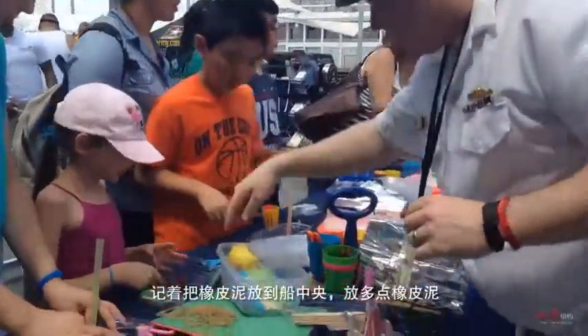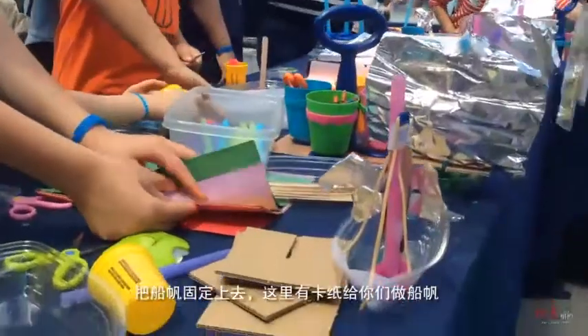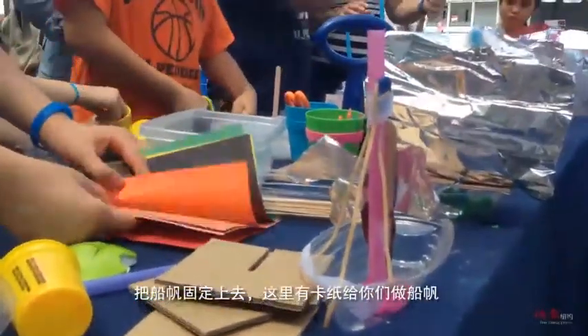Make sure you put some Play-Doh down the middle there — plenty of Play-Doh down the middle. Then get your sail sticking up. We can cut you a sail; we've got paper to cut the sail.